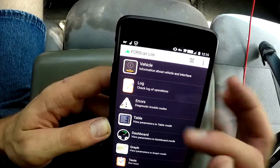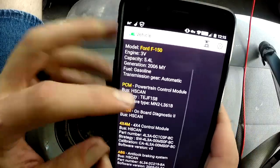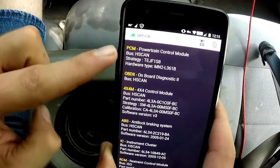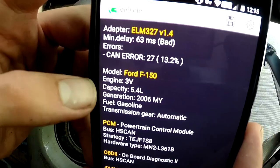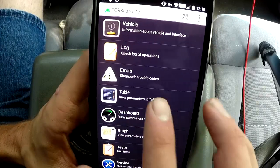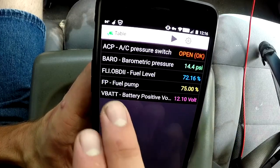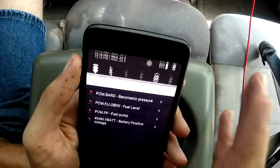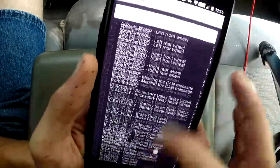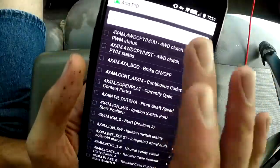This isn't a review of the Forescan software, but I'll go over a couple of things just so you can see the scanner working. If we go to Vehicle here, you can see it gives us all sorts of information about the vehicle and the various modules it can check — part numbers and other good information. It shows information about the truck itself: it's a three-valve, 5.4-liter gasoline automatic. Let's go ahead and click on Table — View Parameters in Table Mode. You can see all these parameters I've already put in: AC pressure switch, barometric pressure, fuel level, fuel pump, and battery positive voltage. And you can put in a bunch more.